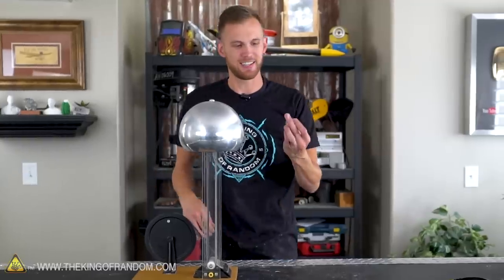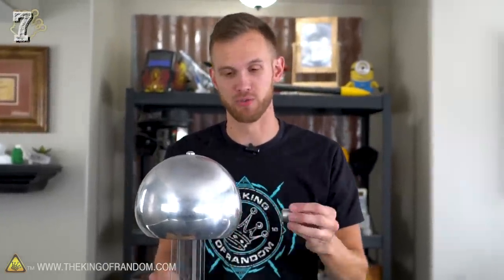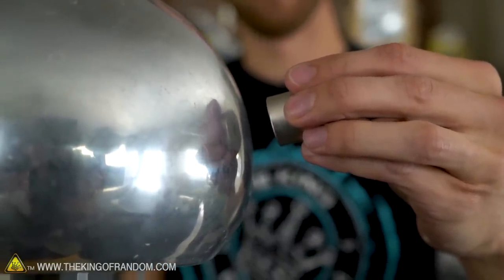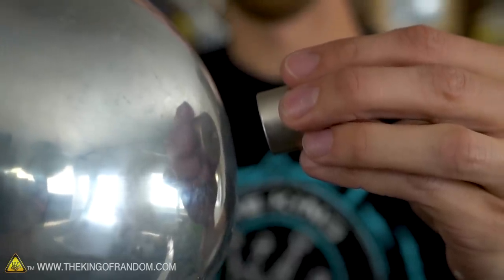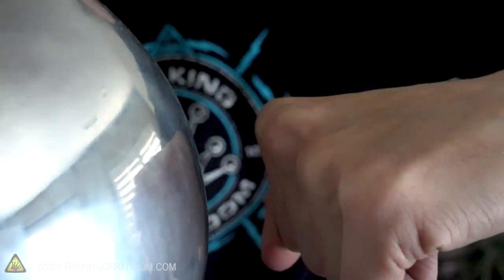Something else I think is pretty interesting — I discovered this while playing around earlier today. If I take this powerful magnet and put it near the bell, I'm standing in my rubber shoes. If I turn the wheel with the magnet near the bell, there's no sparking, no shocking, and it doesn't seem like it's doing anything. But if I touch the metal railing, it gives me a jolt. So it's charging me the same way as if I have my hand on the bell — just using the magnet near the bell. It appears the electric field is somehow using the magnetic field to transfer the electricity into me without any sparks.